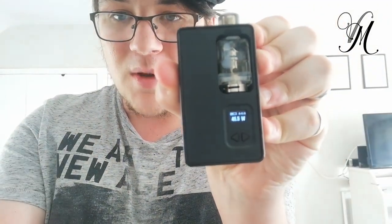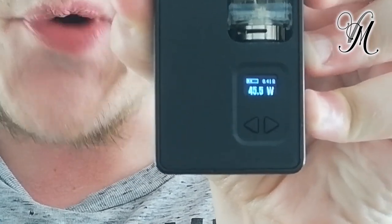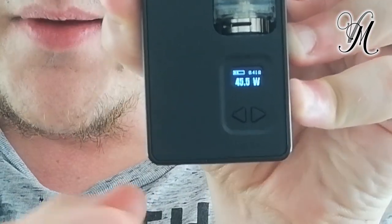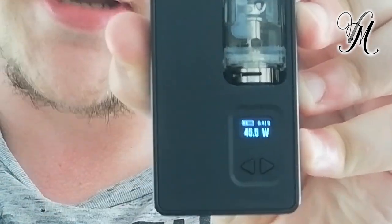Let's look inside the other side — this is where the magic happens. We've got a small little screen. It just tells you your resistance, it tells you what wattage you're firing at, and it tells you your battery.